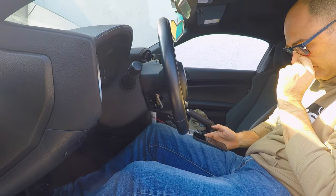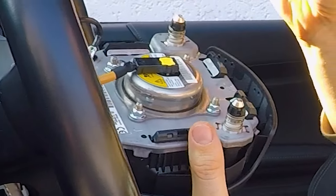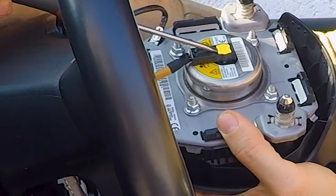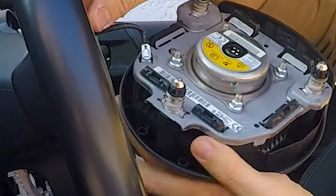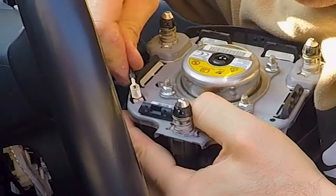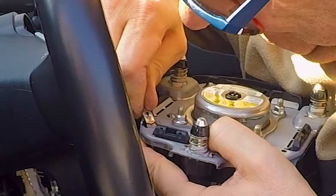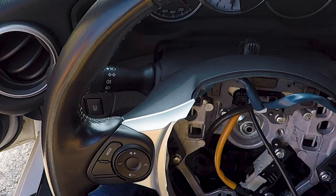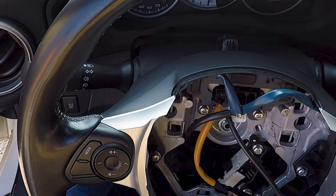You have to unlock both springs and at that point the airbag simply comes out. Now you have to disconnect the airbag connector — first you have to lift that yellow clip which is a sort of secure lock, then you can pull out the connector of the airbag. That's the horn connection. On some cars you simply pull it out, while on this one it's very hard, so I left it where it was and simply disconnected the main white connector and worked with the airbag pending on the steering wheel.